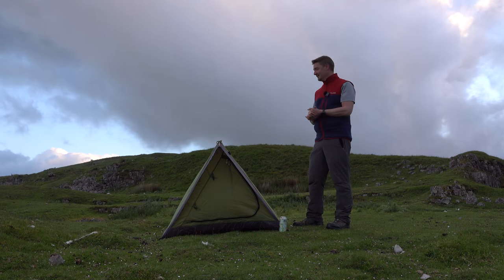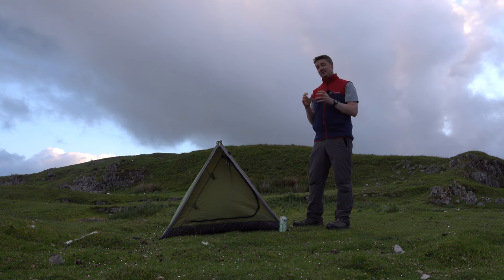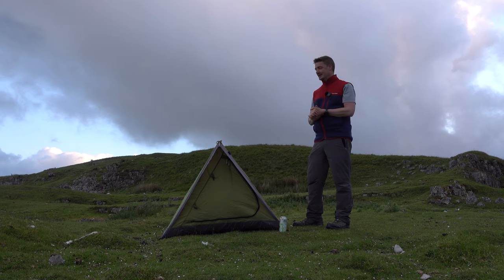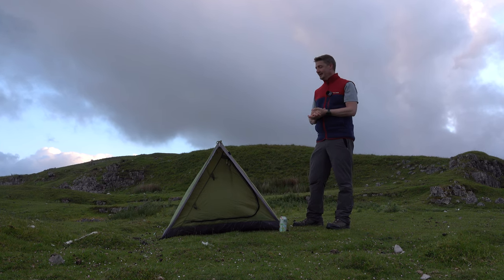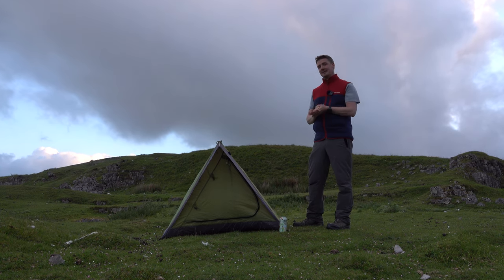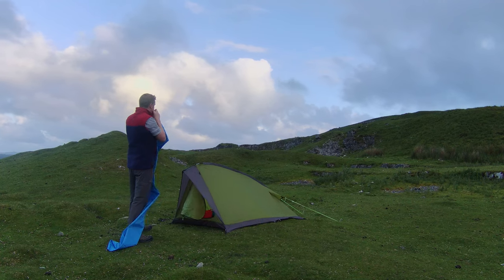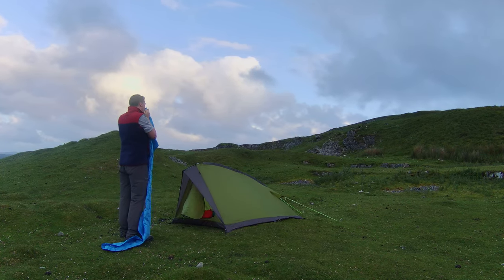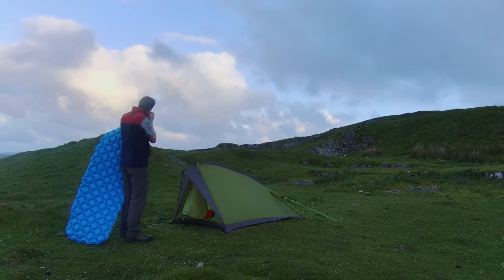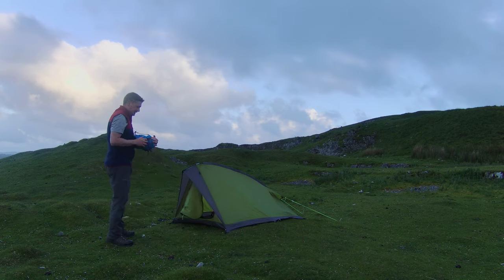Obviously this is the absolute budget end of what I'm doing here. I've got a few more tents coming up in the £20 to £25 mark which are really good tents absolutely made to be up in the mountains. Loads of content coming up, so do subscribe — we're getting close to a thousand subscribers, which is fantastic. Tonight's setup is my £9.99 tent, my £20 backpack, my £28 sleeping bag, my £12 sleep mat, and my £8 pillow — so that takes us to £78, my cheapest setup yet.